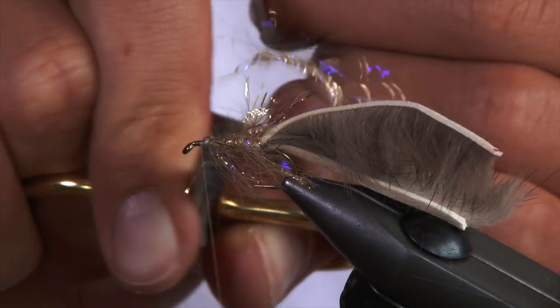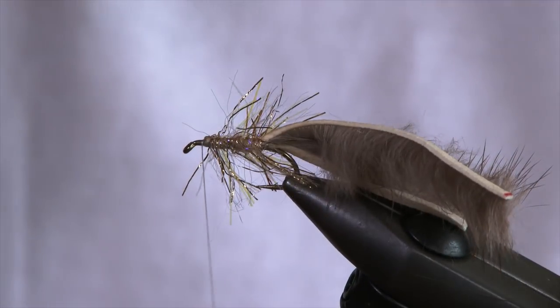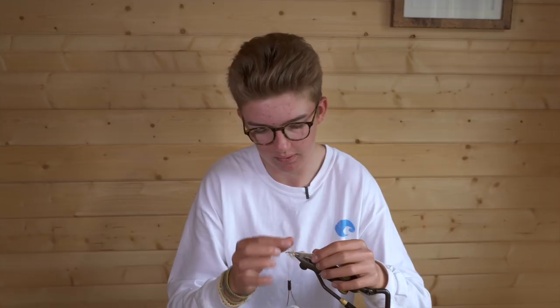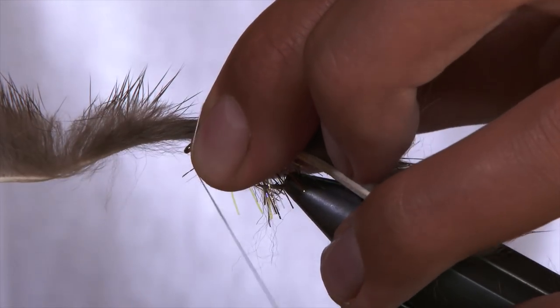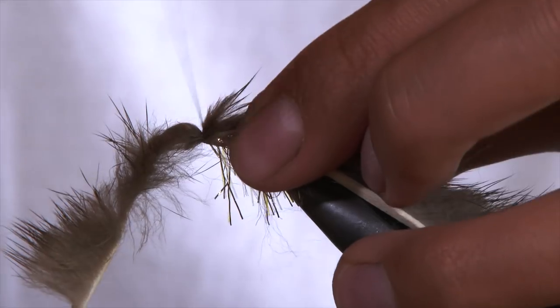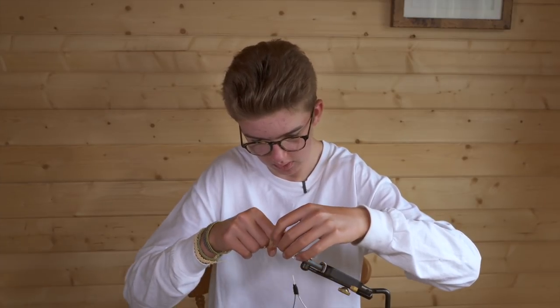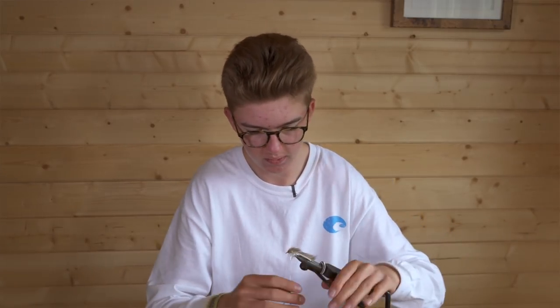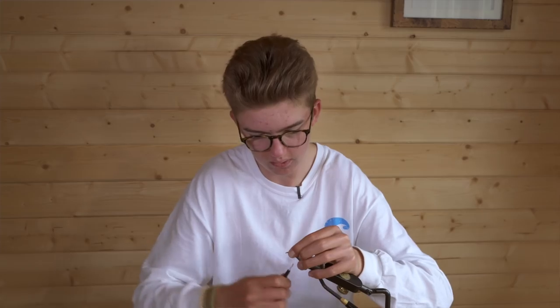Rather than cutting the straggle fritz, push it back — that way you cut off fewer fibers. To pull the wing over, gently separate the fibers down the sides so none get caught, then bring the wing over and put all your fur back nice and tight so you get plenty on there. Pinch and loop to secure, tie it down nice and tight, then snip the zonka strip and tie down securely so it's all nice and tight.